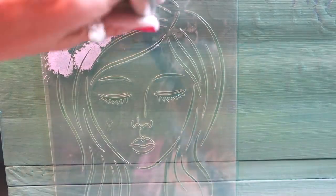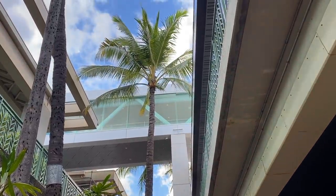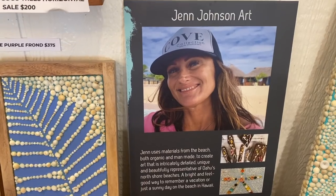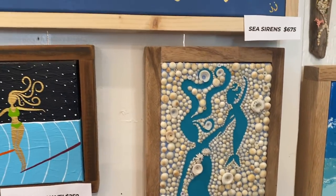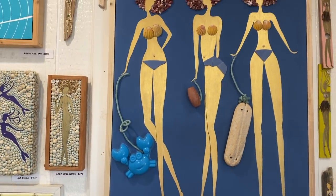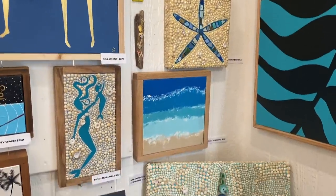I need to rewind for a second — I should tell you why I wanted to paint a mermaid in the first place. I went to Hawaii at the beginning of January to visit my aunt; she has a house right on the sand. While I was there I saw this amazing artist who creates mixed media mermaids and I could not wait to get back and do a piece of furniture with a mermaid on it. You can find Jen Johnson Art on Instagram — I have a little clip of her at the end that you won't want to miss.